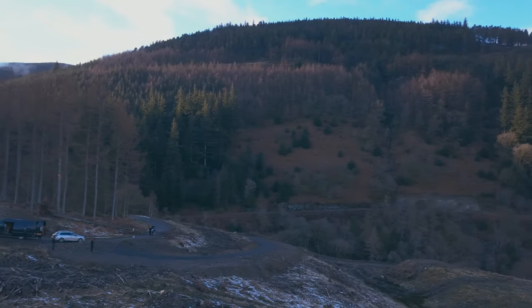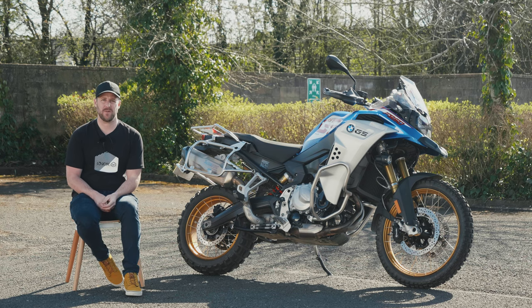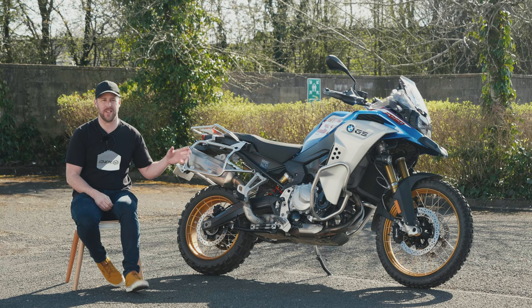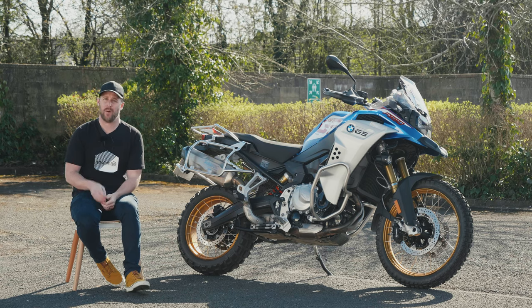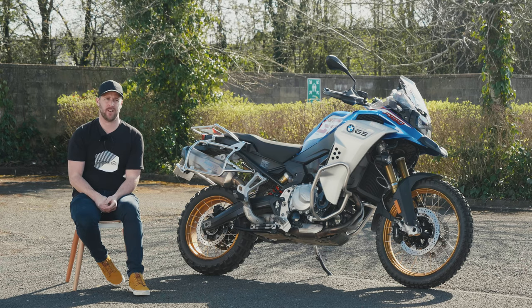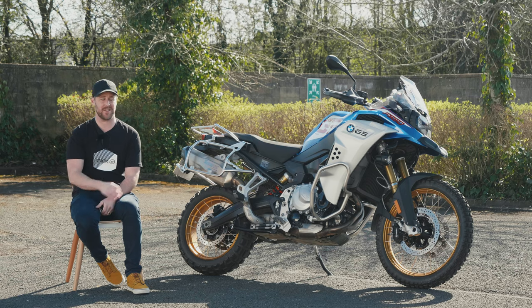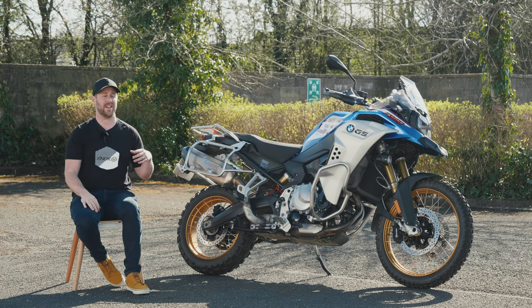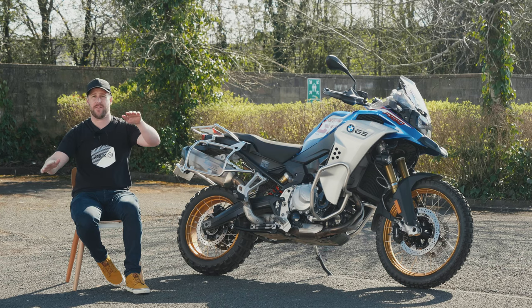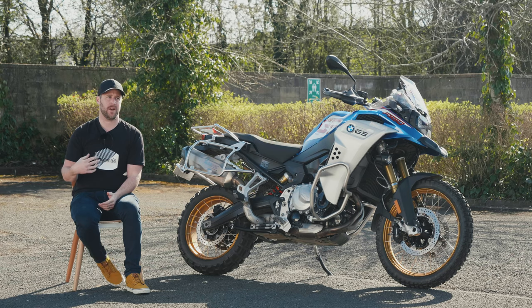The GS Adventure is a big bike and a heavy bike — there's no doubt about that. In an off-road setting you kind of want the opposite, which is lightweight. Manoeuvring this bike off-road is not easy. It's pretty top-heavy, quite hard to manage in an off-camber setting, and when you do drop it — like I did in the middle of snow at the top of a forest — it is back-breakingly heavy to pick up. It did knock my confidence when I dropped it off-road.